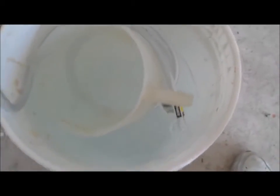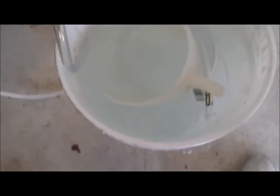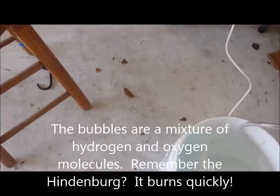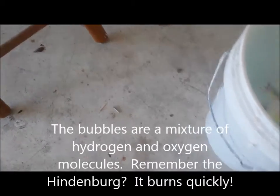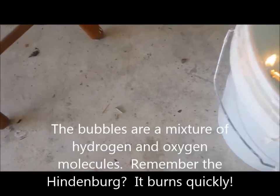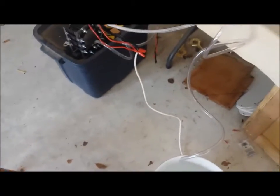That's over a liter a minute now, and this is very flammable gas. I'm going to show you just how flammable. You can see — that's pretty flammable stuff, so you've got to be very careful.